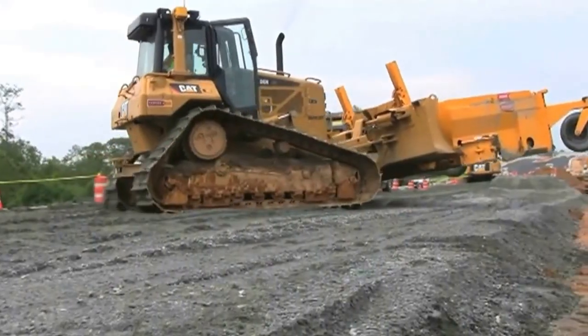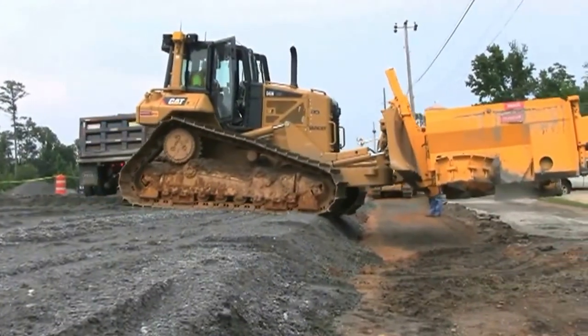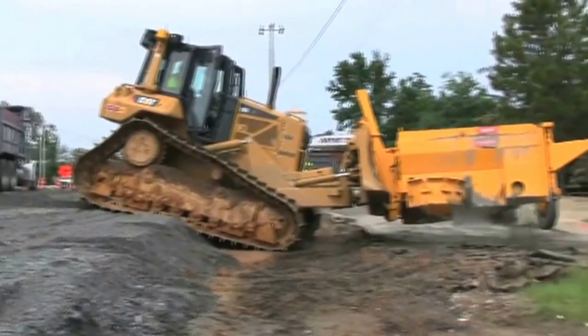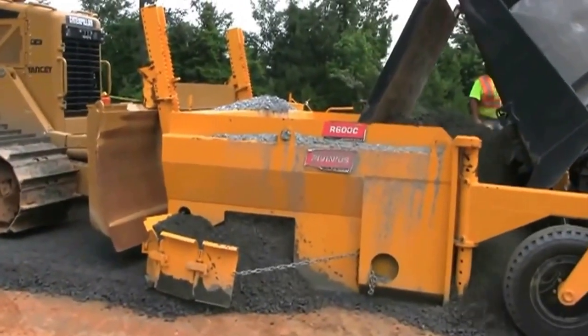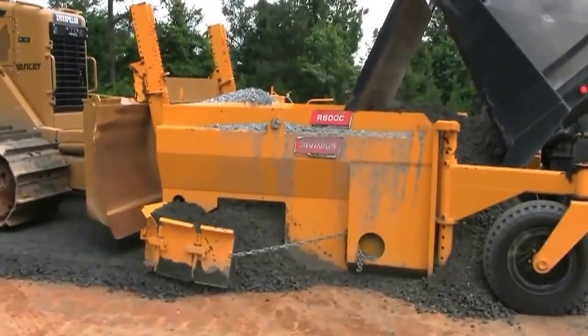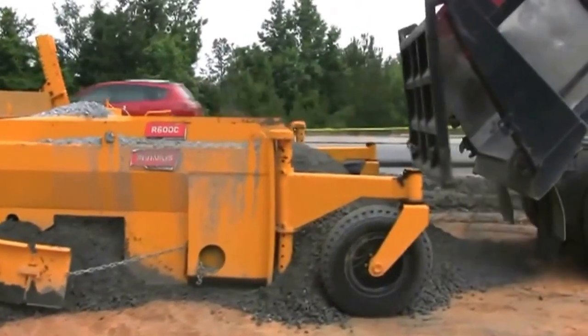The installation is so secure that the entire 7,125-pound base spreader can be safely lifted by the blade or bucket and transported to the next job site. The R600 Base Spreader is designed to spread road base at precisely controlled increments from 10 to 16 feet wide and material depths from 2 to 22 inches.